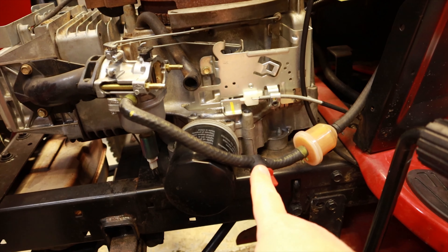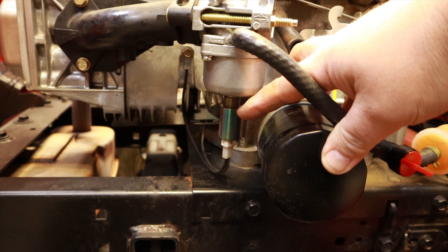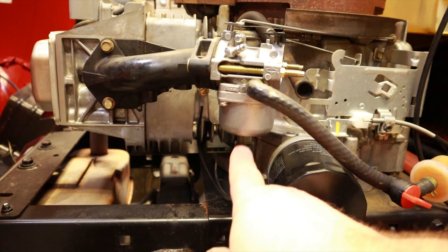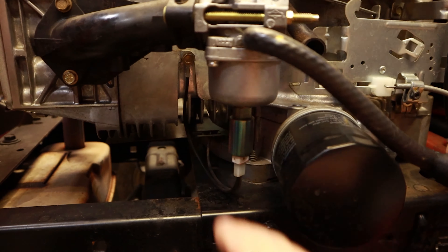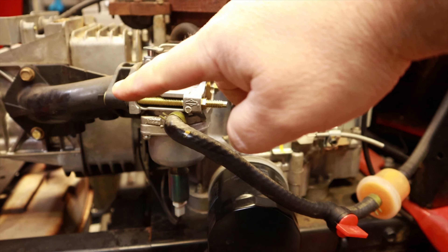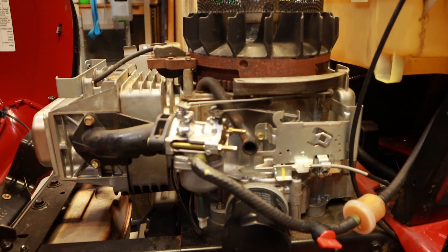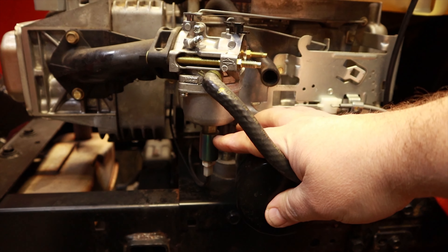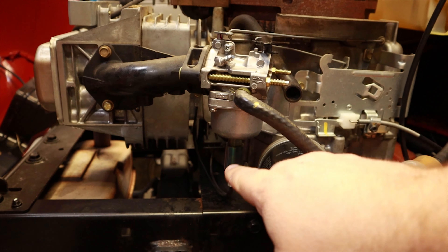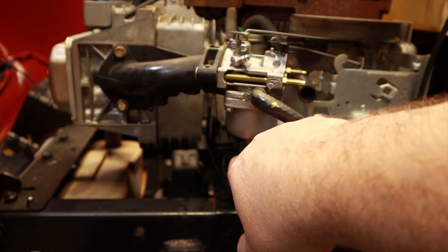I've got another video showing how to diagnose surging on a John Deere tractor with a Kawasaki motor — same idea: just make sure that welch plug is there and in good shape. Now I want to explain the solenoid on the bottom of your carburetor — it's not there to stop fuel leaks. It's an anti-backfire device. When the plunger goes up into the carburetor, it seals off the main jet as you turn the key off, because the engine is still sucking fuel. Without it, fuel gets into the exhaust and backfires. If your mower won't start, check this solenoid — turn the key on and off; you'll hear it click and feel it with your finger.